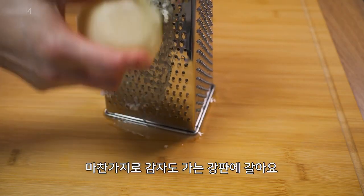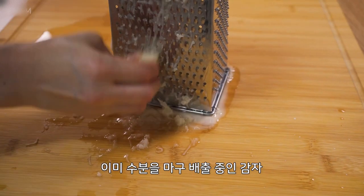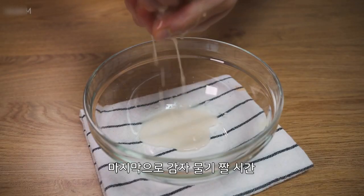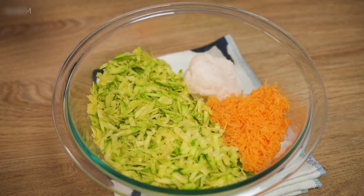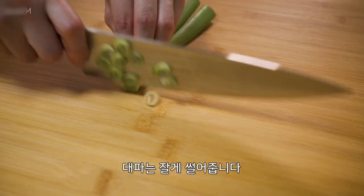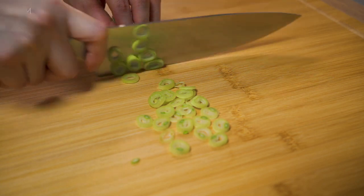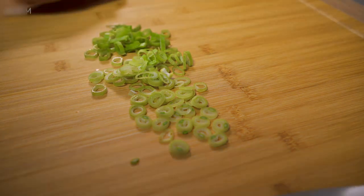I do my favorite thing in the world. It's very beautiful — a good taste of meat. I use a lot of pork to taste. I use it to make a lot of meat.